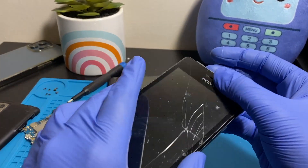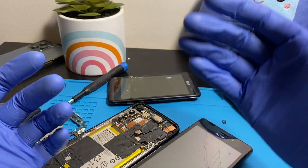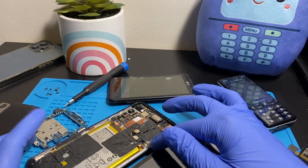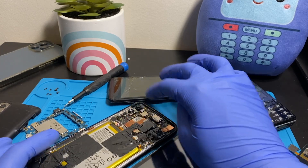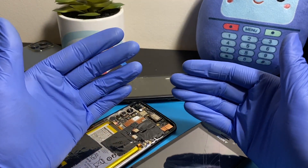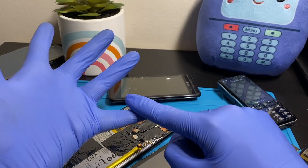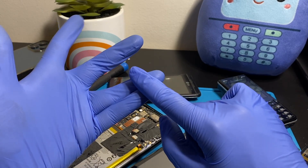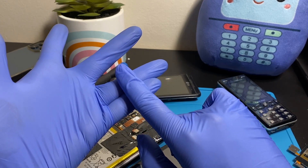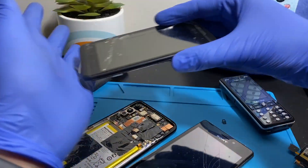Exposure time — both while submerged and after — matters a lot. When the phone is in water it starts shorting out, and the longer it stays in, the higher the chance something major shorts out. Take it out as fast as you can. After exposure, get it to a repair shop or do it yourself quickly. Don't put it in rice — don't do that. Facebook is not a great source for tech advice. Rice doesn't work. Take it to the repair shop as fast as possible after tapping it down to get the excess water out.